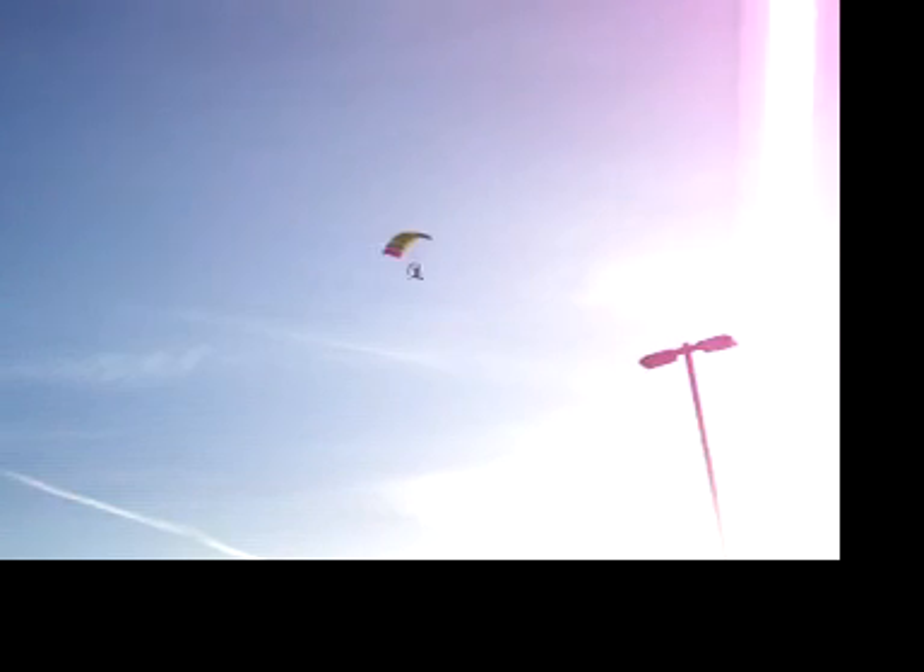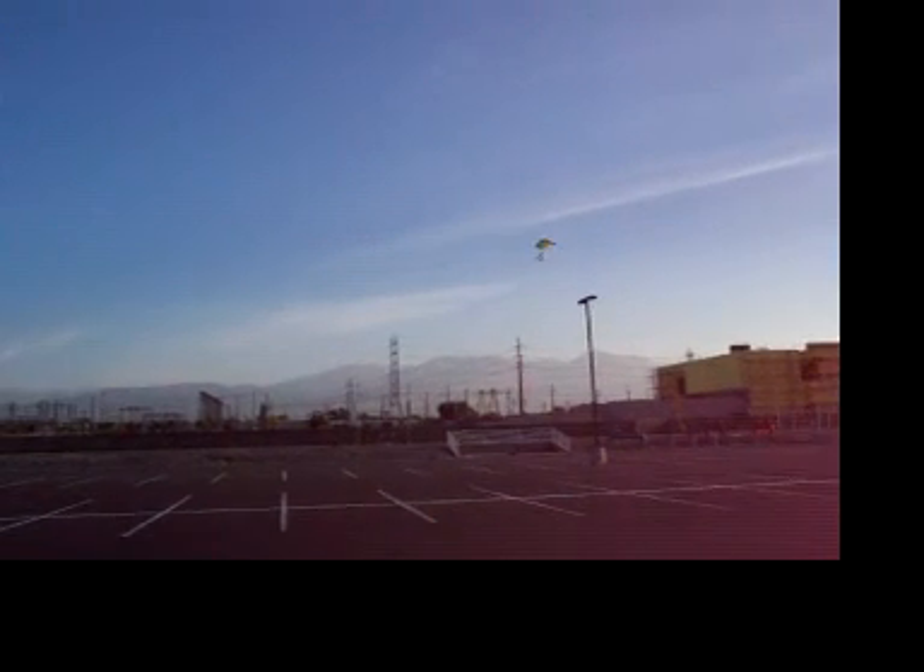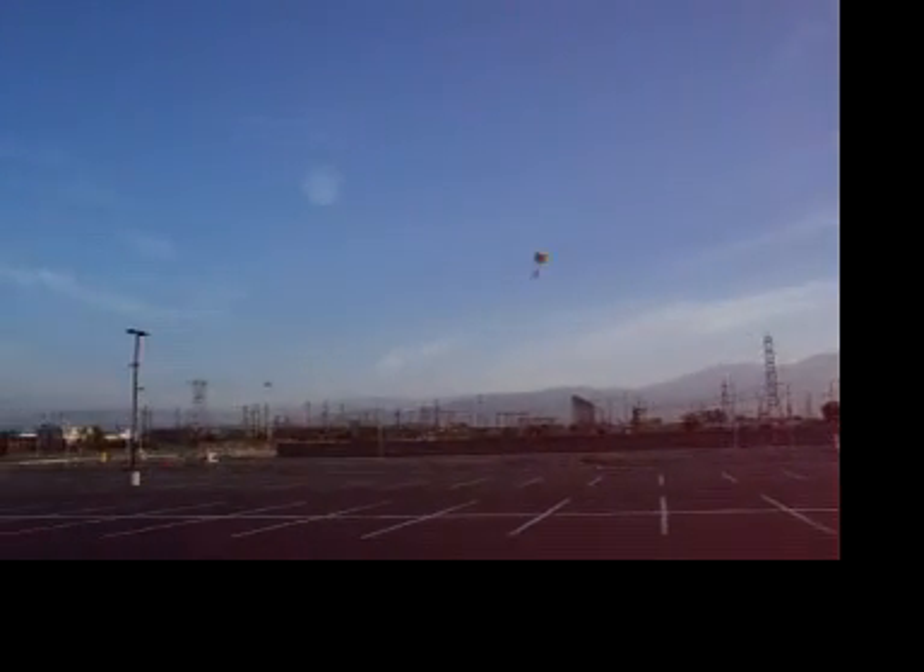Sure looks cool. Don't get it hung up in a light pole. Throttle up a little bit. You're flying it. Throttle back. Try to get that wiggle out and throttle back. There you go. Flying good. Keep turning. Don't want to get on a building or a light pole. Up, power up a little. Don't want to hit that pole.